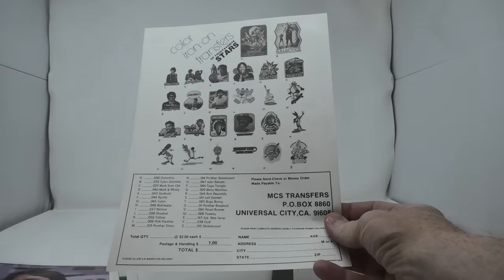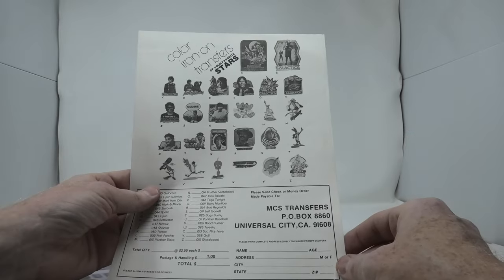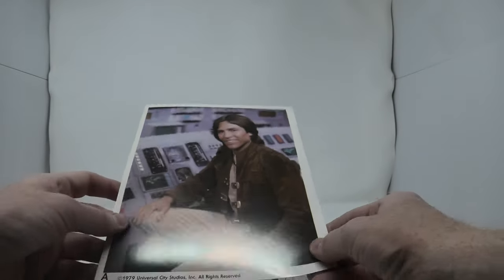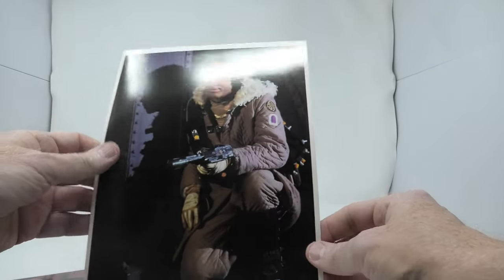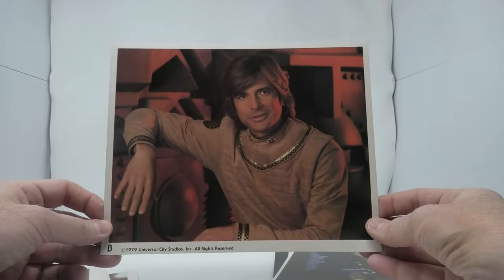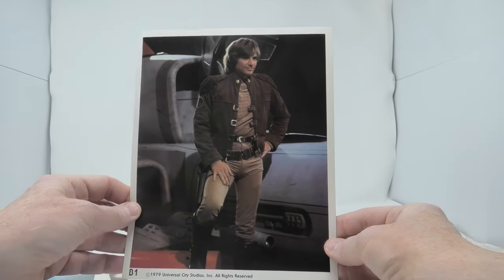It came with an order form for the official Battlestar Galactica decals — the same ones that you could have ordered for your t-shirts from Marvel Comics in the Marvel Comics series. And it came with photos. That is why this club was created: to offer fans of the show photos of their favorite characters. So for your $5, you got a very small group of photos, mainly of Apollo and Starbuck, and then an order form where you could buy more photos. Fans evidently did that — this club was very, very popular for the short period of its existence.